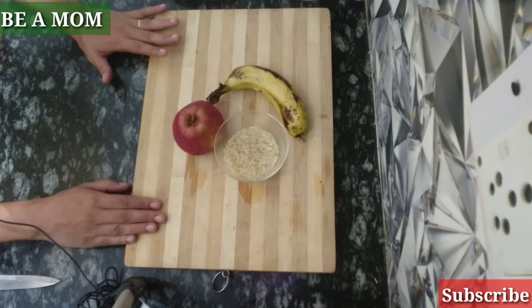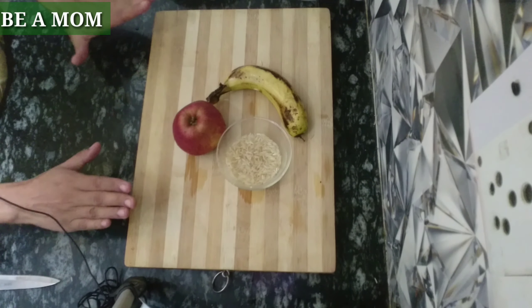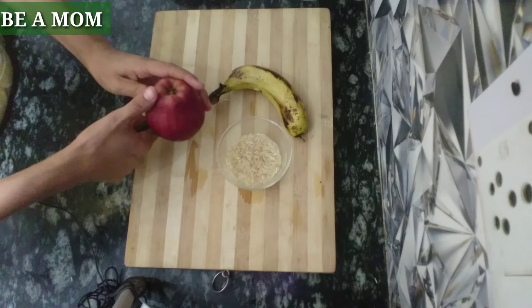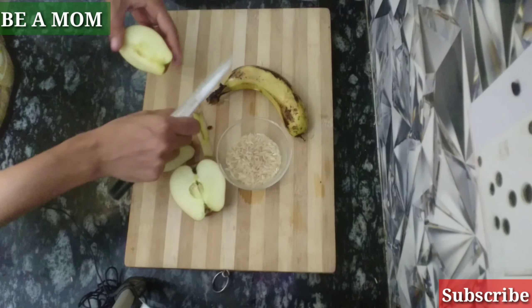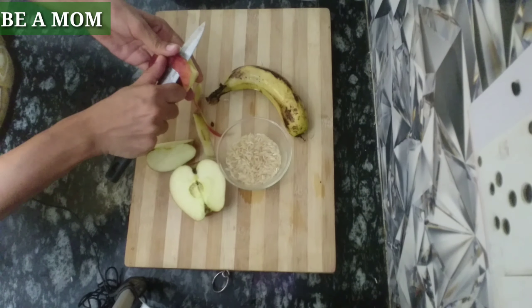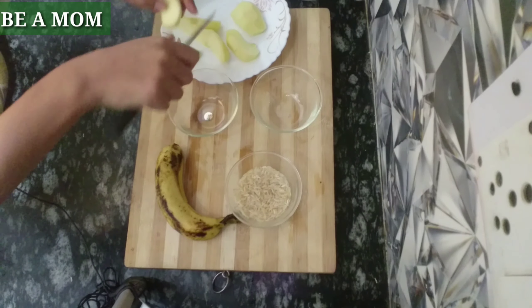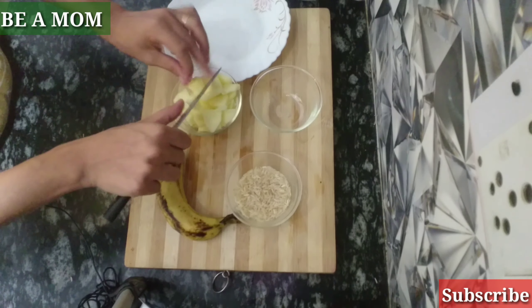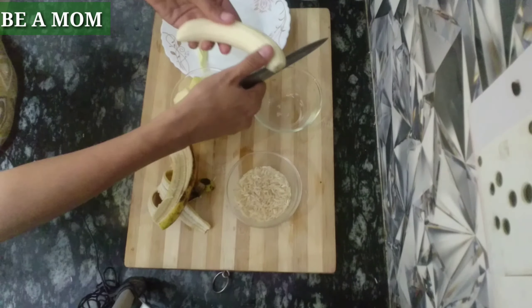First we have washed the rice and apple. We will cut the apple and peel it, then cut it into small pieces so that it will steam easily.